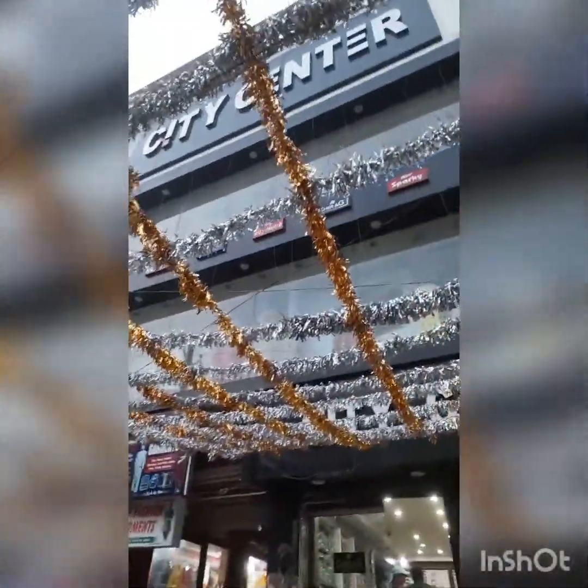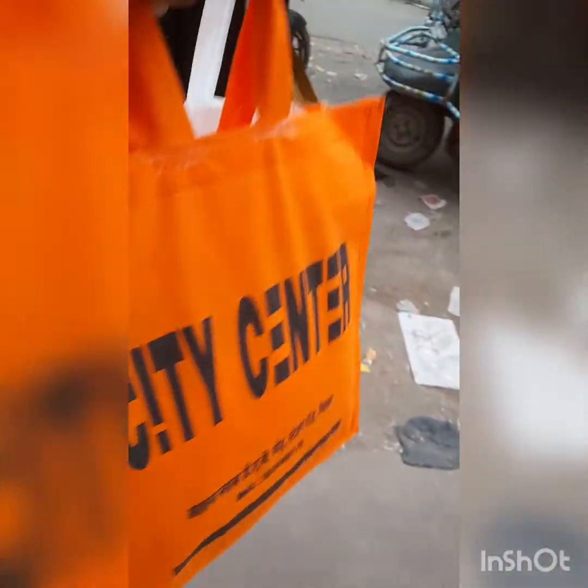We are here in the city centre and I have a lot of clothes that I have bought. Now I am going to go to the shop and see how clothes are going.